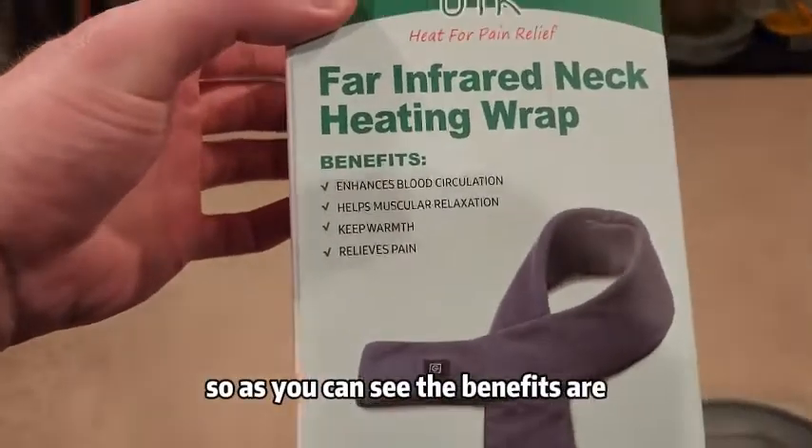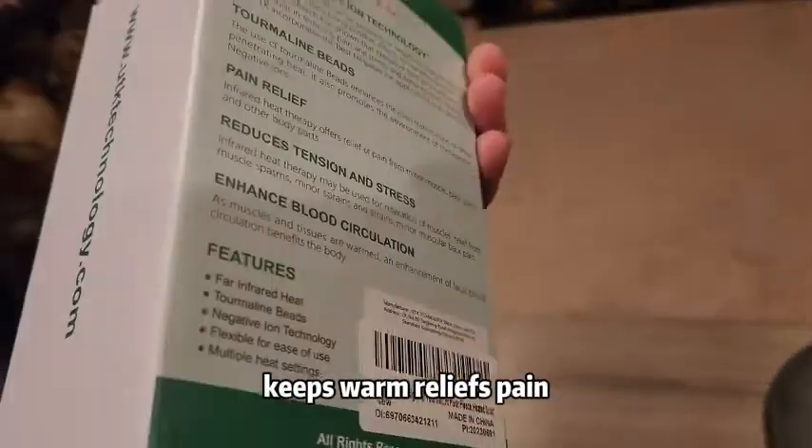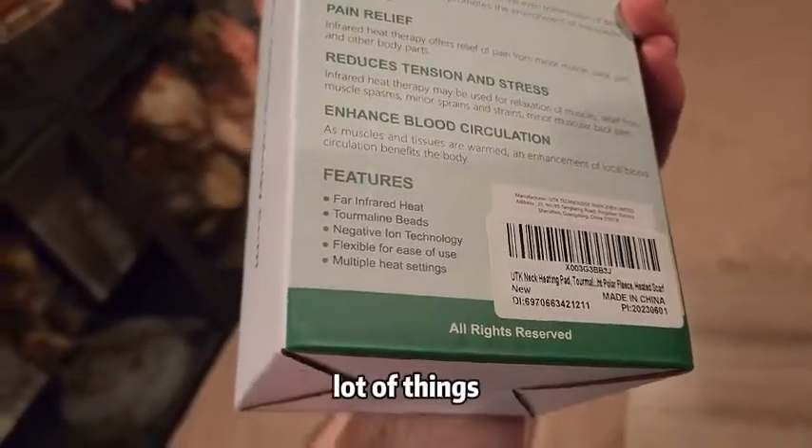I have definitely used a lot of heating pads in the past, especially for my back — back issues, which are gone thankfully. But we're going to be checking out this infrared neck heating wrap. The benefits are: enhances blood circulation, helps muscular relaxation, keeps warm, relieves pain. You could use it for quite a lot of different things.